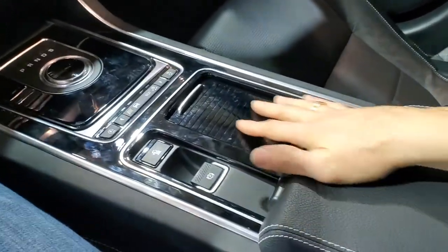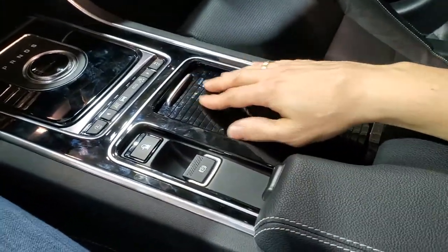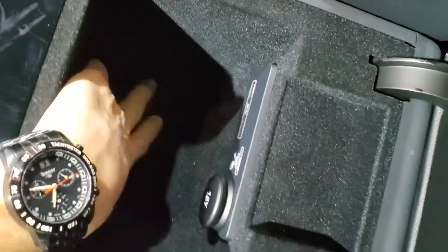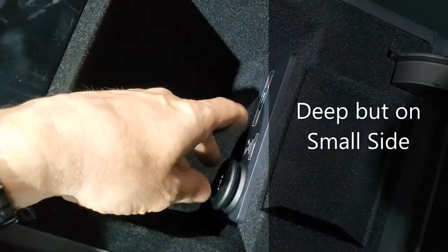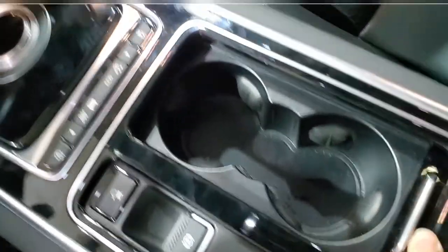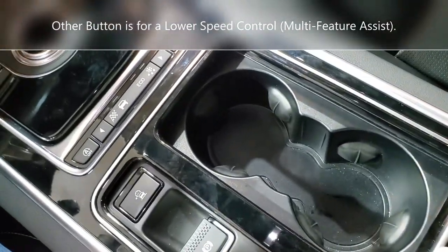We got a little nice kind of design here. I don't mind this design, it's in many vehicles. So here we got a deep, deep spot. We got a couple of USBs, 12 volts, open for an SD card.